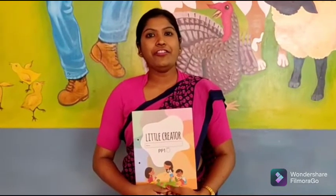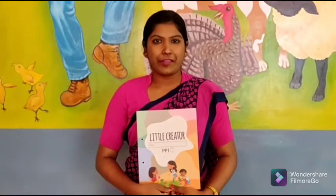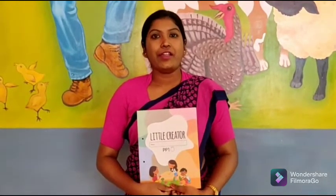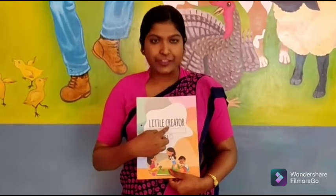Hello children, how are you all? I hope you all are fine and safe at home. So students, this is your little creator book.